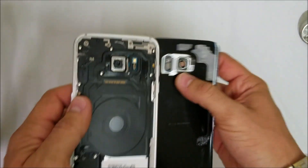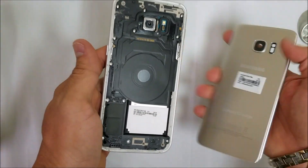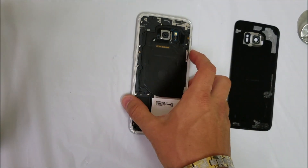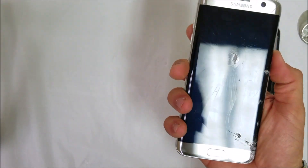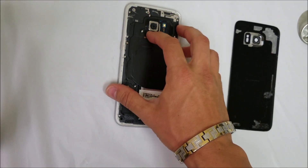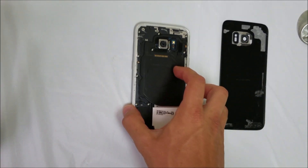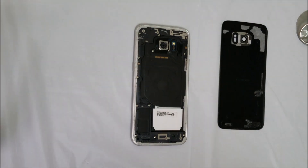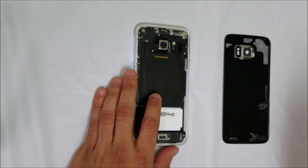After you go around the whole phone, the back cover will come right off. Next thing we're going to do is remove all of these screws holding on this back frame. We're going to need a small Phillips head screwdriver to remove all of these screws.